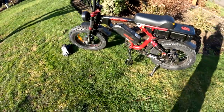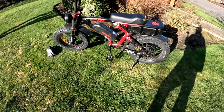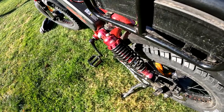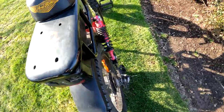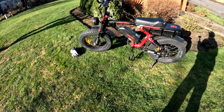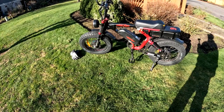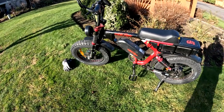One of the other pros to this bike is the full suspension. You really notice the difference when you go on a bike that doesn't have rear suspension. I have my Rad Rover and it only has front suspension, so when I get on that one you can feel the bumps. It's different.